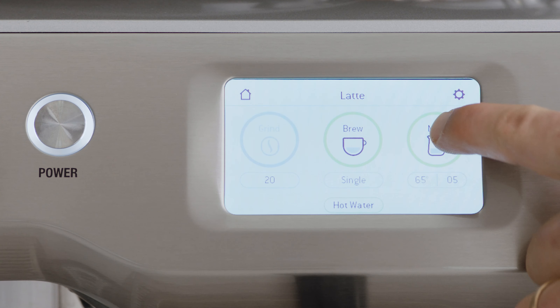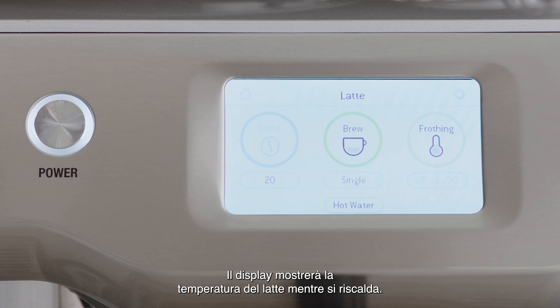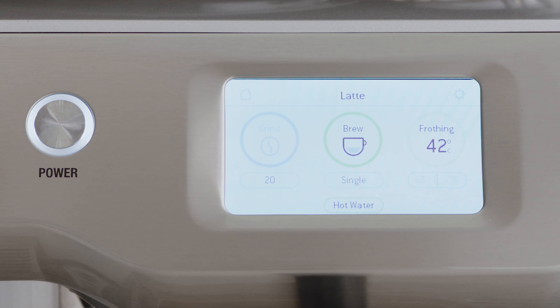Touch the milk icon. The screen will display the temperature of the milk as it heats. Milk texturing will stop automatically when the selected milk temperature is reached.